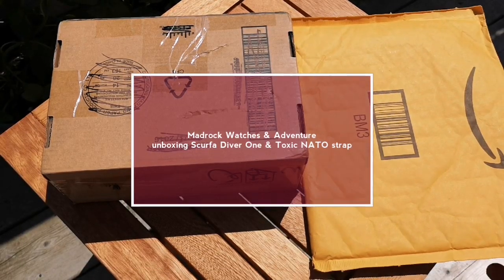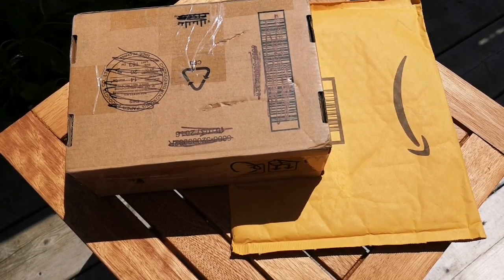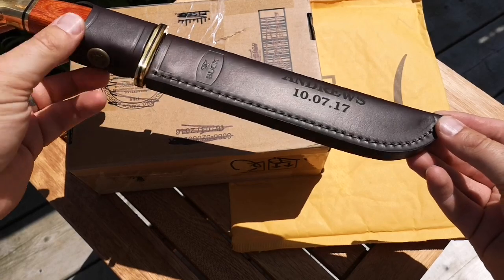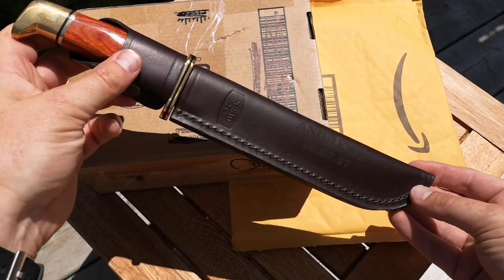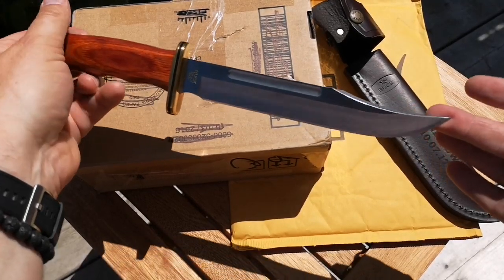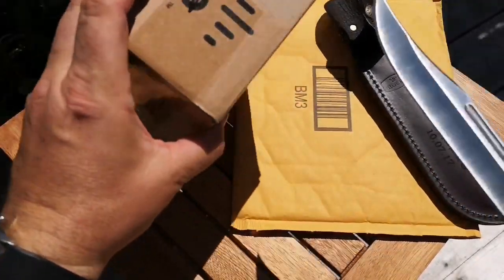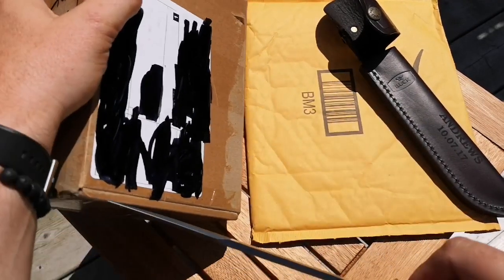Back from holidays and in the mail waiting for me today a couple of packages. I'm gonna do a quick unboxing and I'm gonna use a serious buck knife - this is a present from my sister and her husband on my wedding day. A very nice buck knife; this one is a traditional bowie knife, the traditional buck. So we're gonna get serious and open this up.